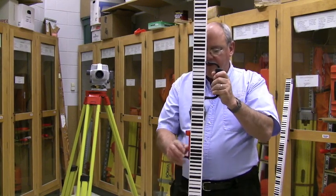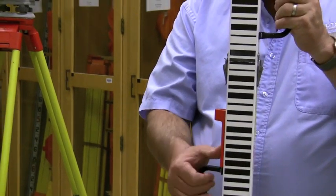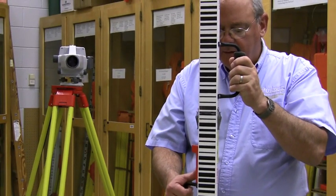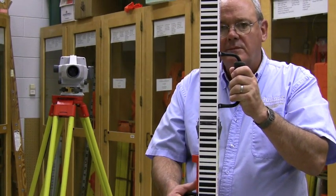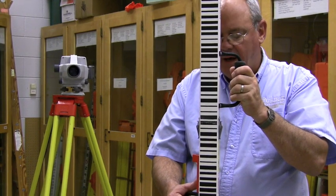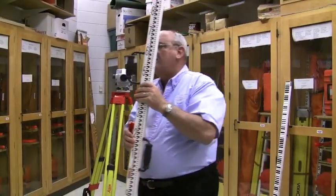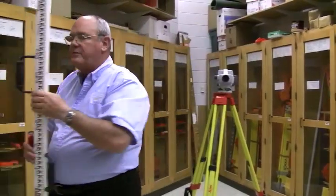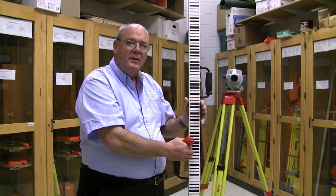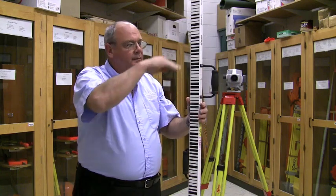The rodman uses this target bubble, pulls it against the edge of the rod, and has to center the bubble to get the rod plumb, and hold that position as steadily as possible. This barcode rod is actually nothing more than a giant grocery store price tag barcode item, only it reads height.